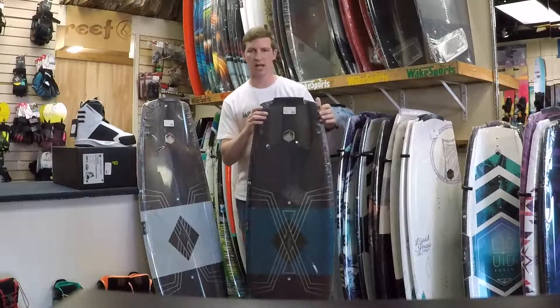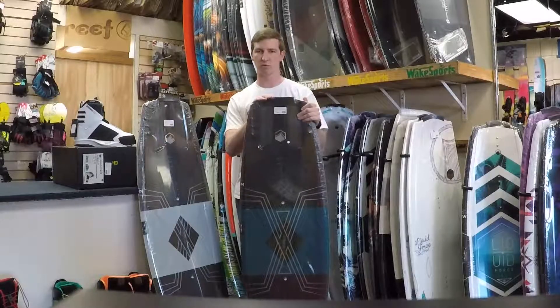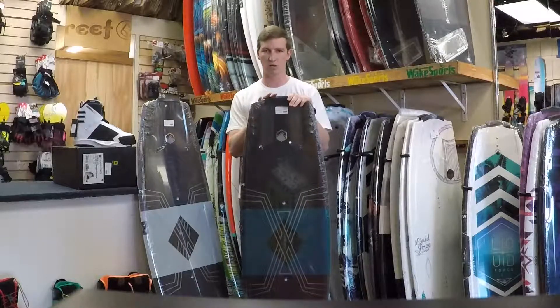I'm Tony here from Wake Sports to talk to you today about the 2018 Liquid Force Watson Dose. This is Sean Watson's professional model. It's been around a long time, had a lot of different pro models out there. This is his third year on the Watson Dose.